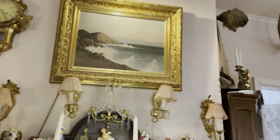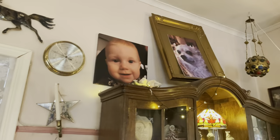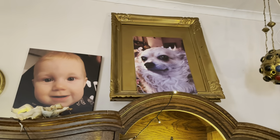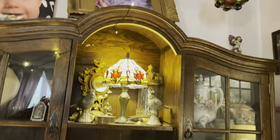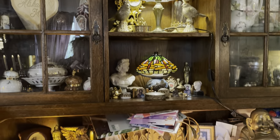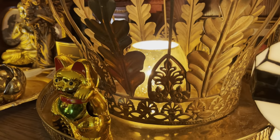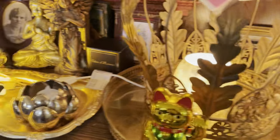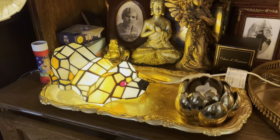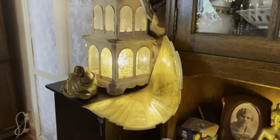Ni har tavlan där. Här har vi älghorn och här har vi Lea. Och lilla Tyli som är i hundligan, lilla bebarn. Och här är Tiffany-lampan. Och en liten guldkrona med en lampa i. Och en lyckokatt förstås. Buddha finns alltid med i alla rum.